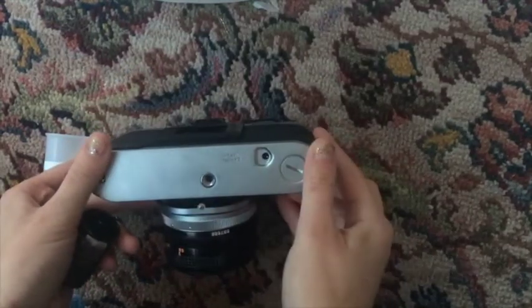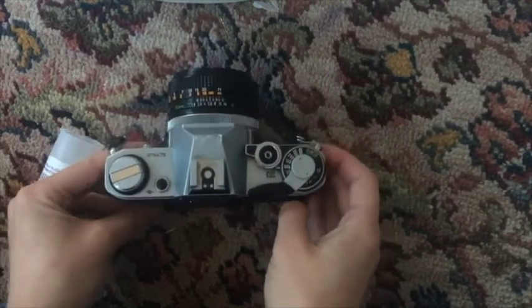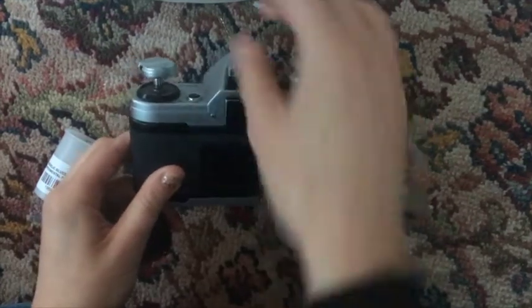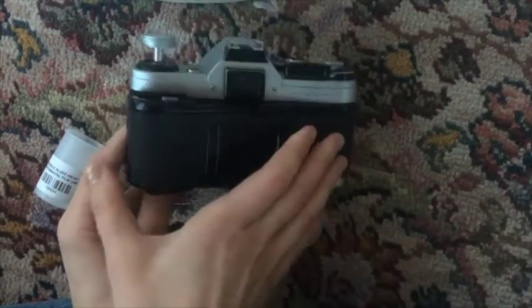To load your film, start by pressing the button at the bottom of your camera and then flipping it upwards. There will be a round circular thing to the left — pull that up. Some cameras have a little button you have to push, but most don't; they should just pop open for you like that.